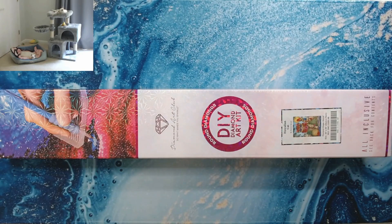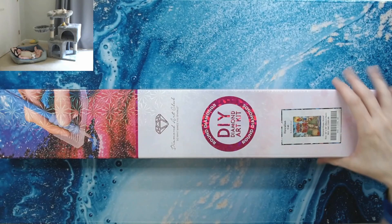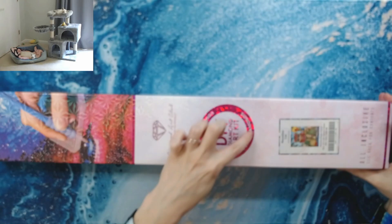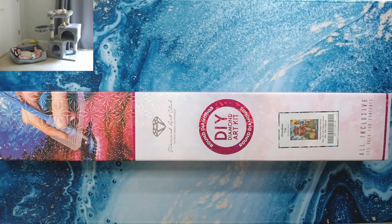Hey everyone, welcome back to Anxiety Art Adventures! Super excited to show this to you. I've had this for two or three days and just haven't gotten around to doing the video for it yet. Hawaiian Cat by Diamond Art Club. This is a 56 by 76 centimeter round drill kit — the new boxes now show the shape of the drills, which is really cool. I only do round drill kits.